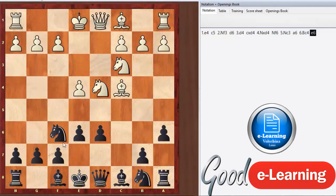Playing e6 transposes into a Scheveningen type of position, which we're going to learn a lot more about later in the course. The Scheveningen is a really solid setup that has become less popular due to certain attacking lines by white that, if your opponent knows really well, can be very dangerous. At the grandmaster level, they all know all the themes and popular attacking lines against each defense.